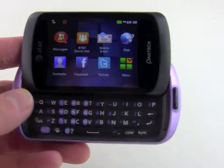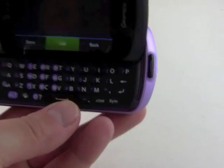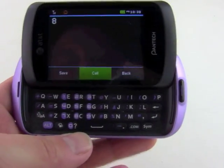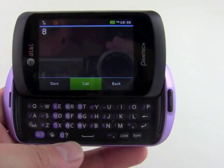In terms of special keys, you've got a dedicated dot-com button, which is something I always appreciate, and a quick button to turn on vibrate. Other than that, there are no special smiley keys or anything like that.